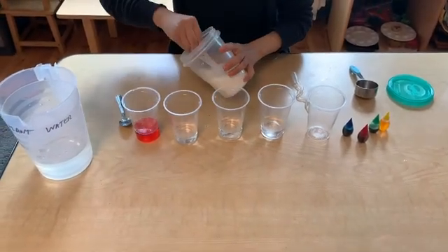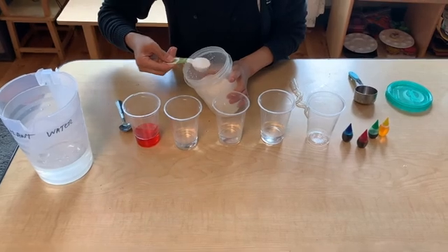In glass two we're going to add two tablespoons of sugar and two drops of yellow food coloring.